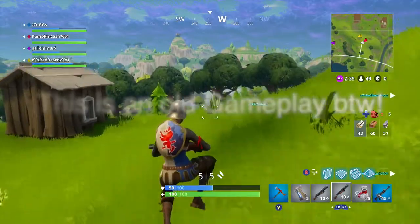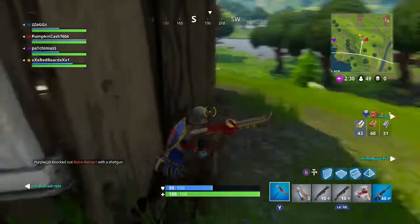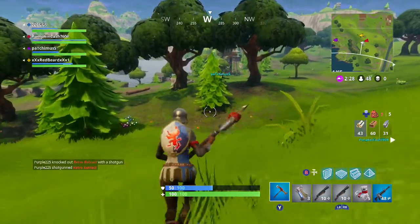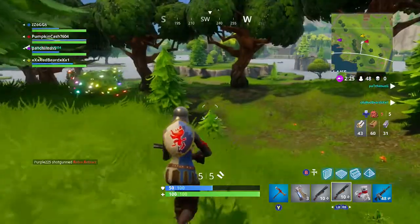Hey, what's going on guys? It's Zogg here. Welcome back to another video. Today I'm bringing you guys the top 5 PS4 accessories to help you become a better Fortnite player. If you guys do enjoy this video, please leave a like and subscribe down below, and let's get things started.